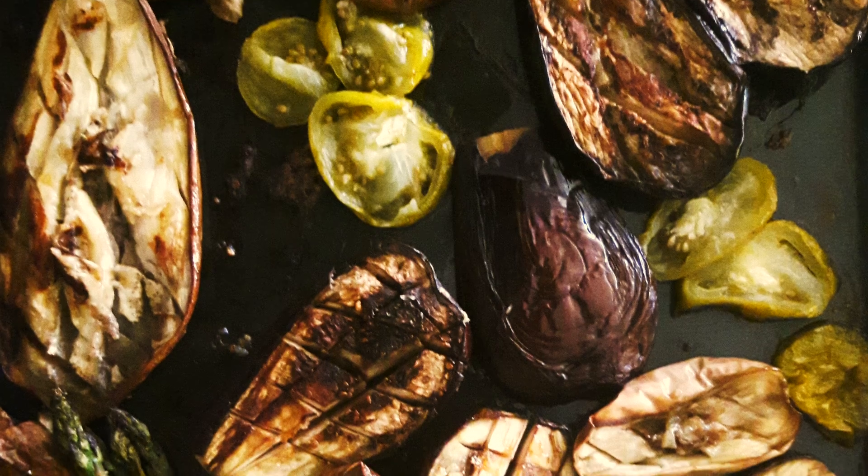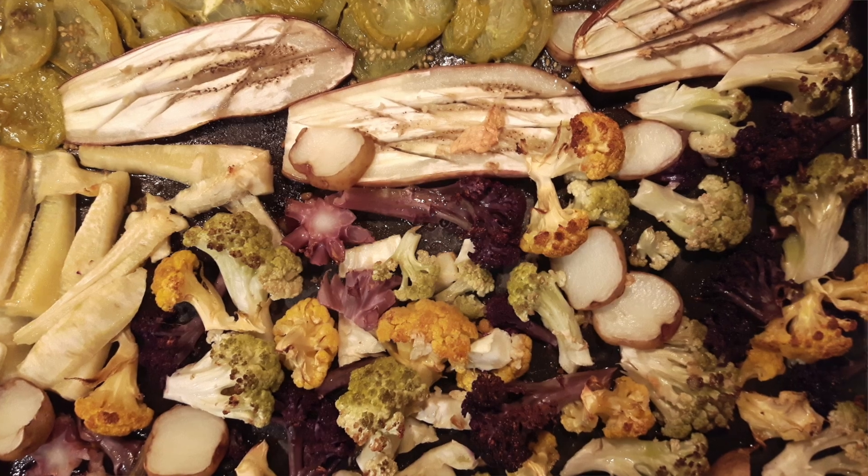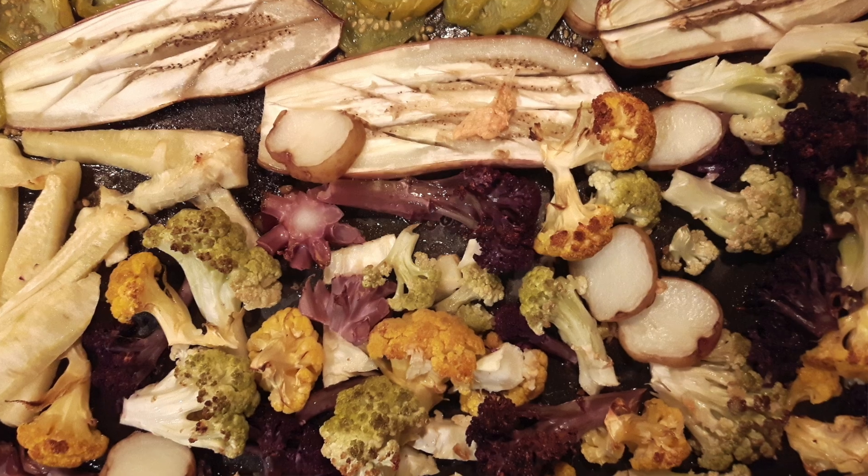You can roast — I have another video on roasting vegetables, which I'll put an info button up there for that. Here are a couple of examples of roasted eggplant and roasted cauliflower, things that you can add in addition to the fermented foods.